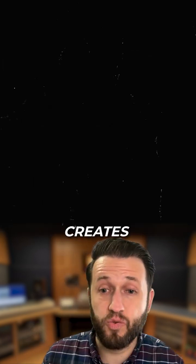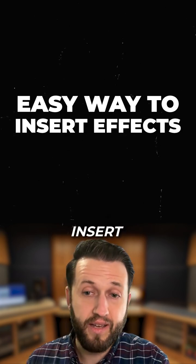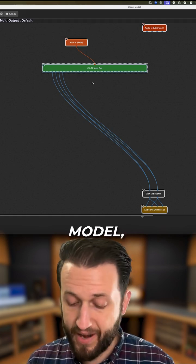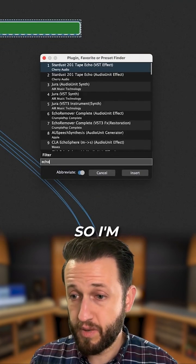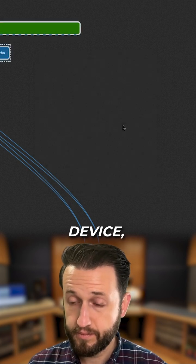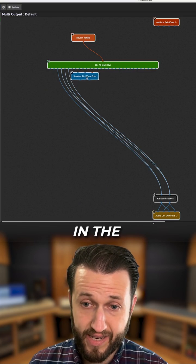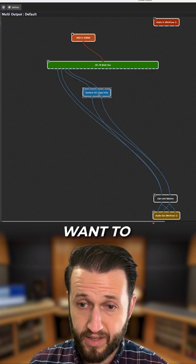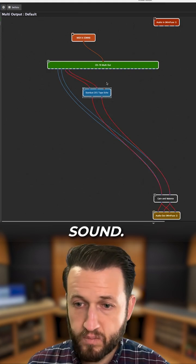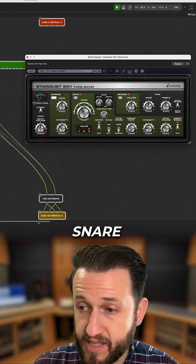In addition to that, it creates a really easy way for us to insert effects. Now, of course, this can be done using a channel strip, but in this model, have a look at what I can do. I'm going to bring in a tape echo device, and when I do, I can easily insert it right in the path that I want to isolate just that one sound. And now I kind of have a cool effect just on that snare drum.